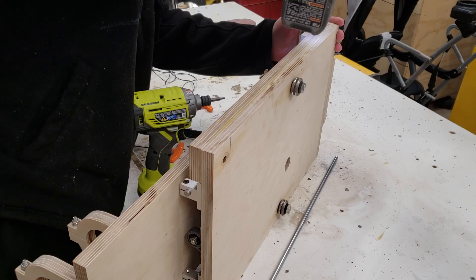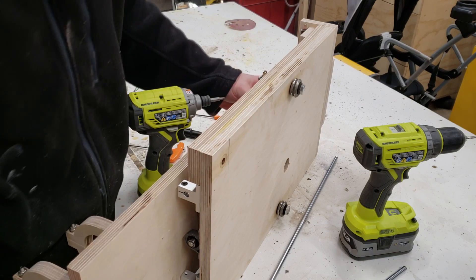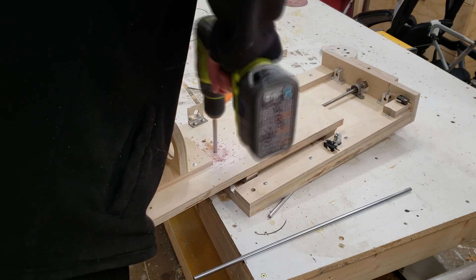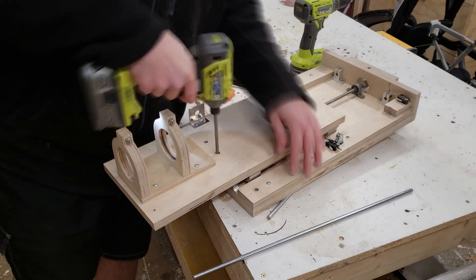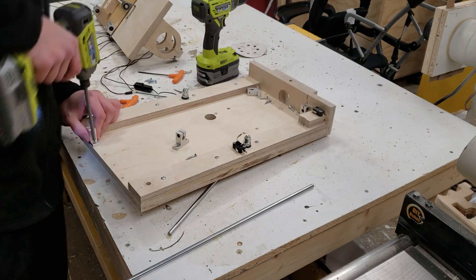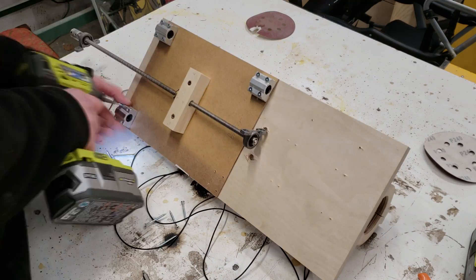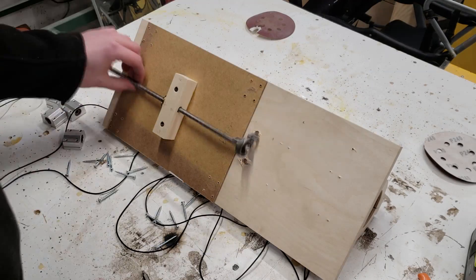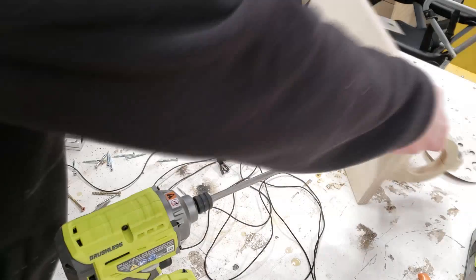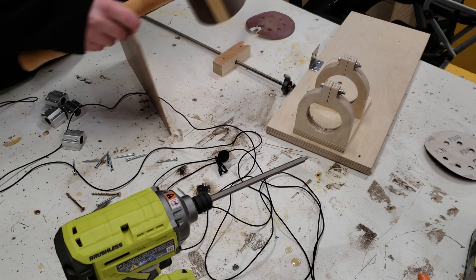Next I start removing the old linear guides on the z-axis — just using an allen key to loosen them and slide them out from underneath. Now the only thing holding it in place is the acme thread. I need to drill two holes through the front to access the two screws holding the bottom pillow block. With that piece detached, I take the old hardware off the z-axis — removing all the sliding bearings and detaching the back piece that holds the acme thread. The piece that attaches to the acme thread will be reused, but since it was glued on it needs to be popped off with a chisel and cleaned up on the table saw.